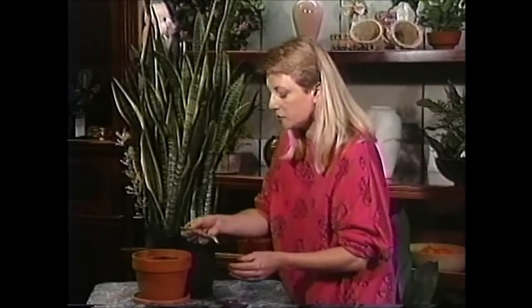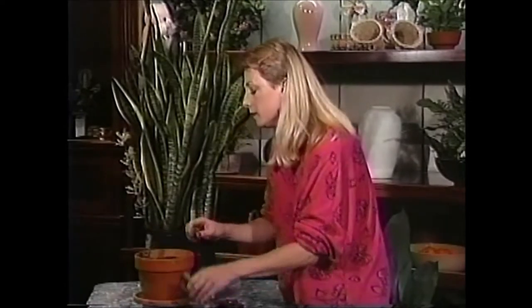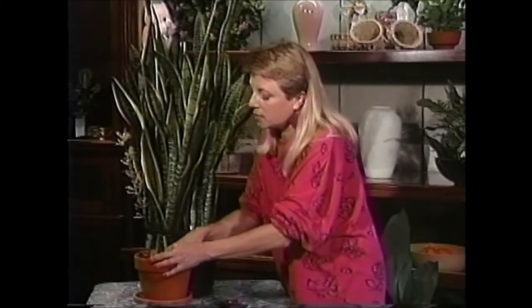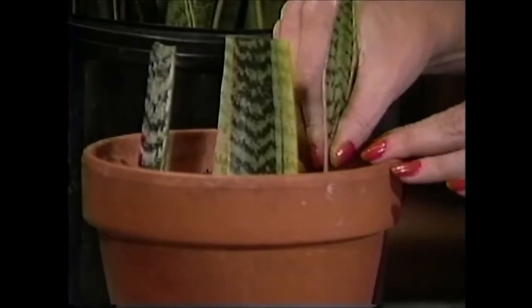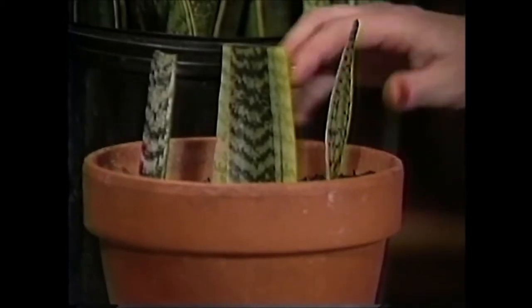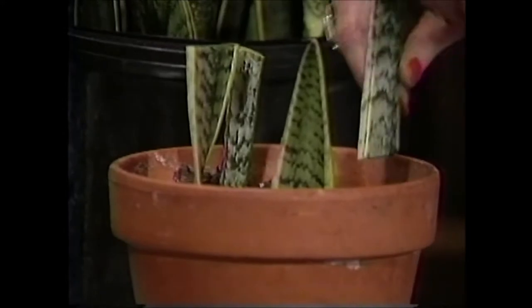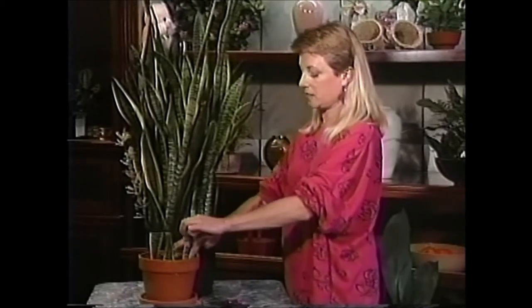What you want to do is cut a leaf at the very base, as close to the base of the pot as you can, then lay it out and make three- to four-inch sections out of the leaf. Then take your sections and put them right into a pot of potting soil. I'm using a clay pot today — I prefer clay with plants that like to stay on the dry side because the clay pot itself dries out a lot faster. Just stick those little sections in about a half inch and they'll all be sitting out. It looks kind of funny, but this is actually how they get started.